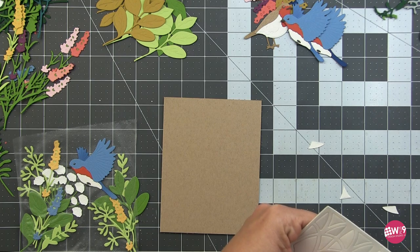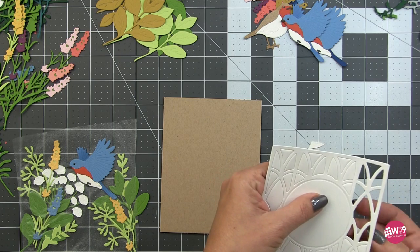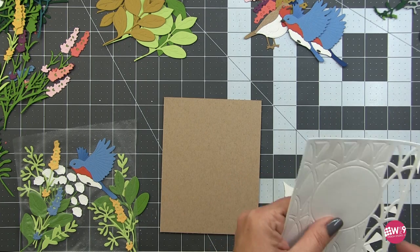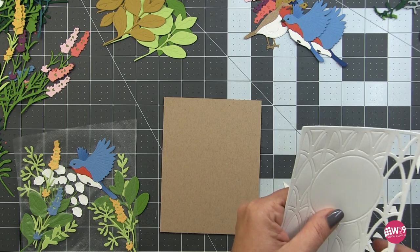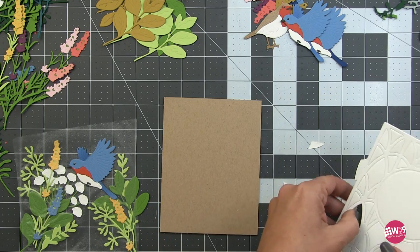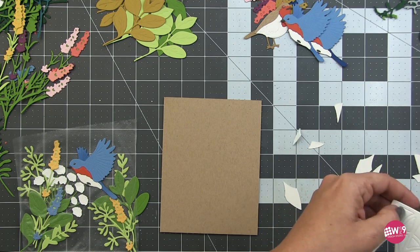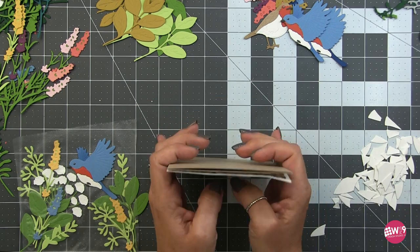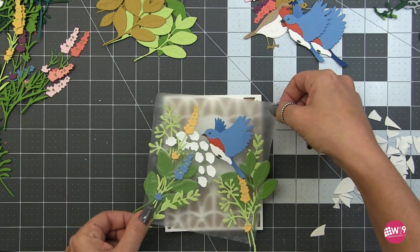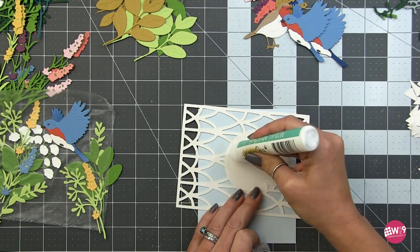This die is gorgeous and very intricate. Depending on your machine you might need a shim - I'm cutting 140 lb cardstock in the Platinum 6 without a shim and I'm able to get all the pieces out cleanly, but you'll want to poke them all out. This die is a lot of fun for a stained glass technique or a beautiful shaker card. For here though, we want it to emulate an iron gate or trellis look - the perfect backdrop for an almost macro shot into a garden.